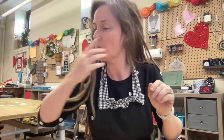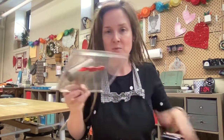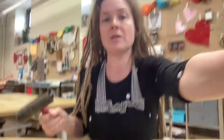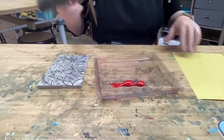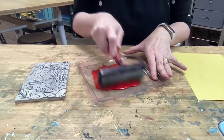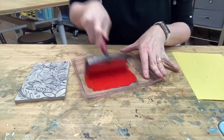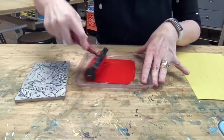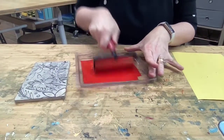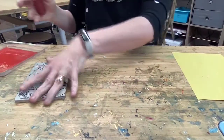So my first prints are going to be in red. I've already done the tray - I've got my brayer, I've got the ink, I've got the tray, I've got the linoleum which is my block, and I've got my paper ready to go. Now I'm going to ink up my block, rolling this back and forth with the brayer, then put this on my linoleum.